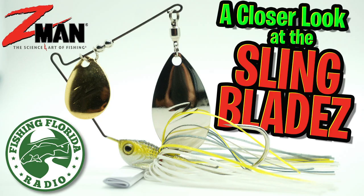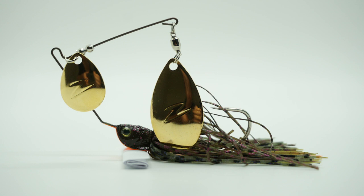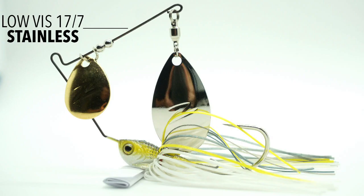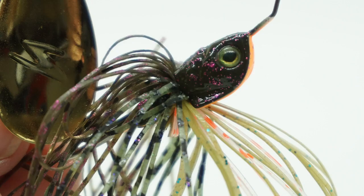Today you and I are going to take a closer look at the Z-Man Sling Blades Power Finesse Spinner Bait. This spinner bait was designed in conjunction with Bassmaster Classic and Forest Wood Cup Champion Luke Clausen. Built with a low-visible 17-7 stainless steel wire frame and electro-plated jeweler quality blades, the Sling Blade is a Colorado Willow Bladed Spinner Bait.